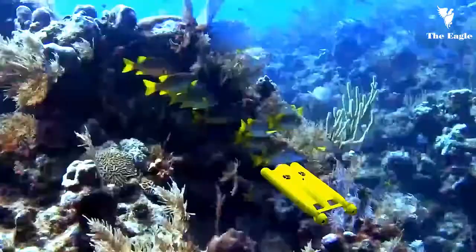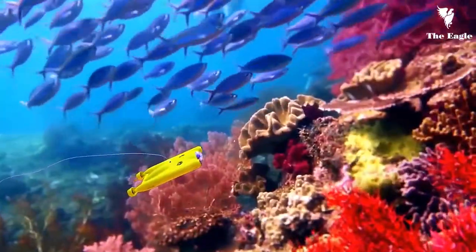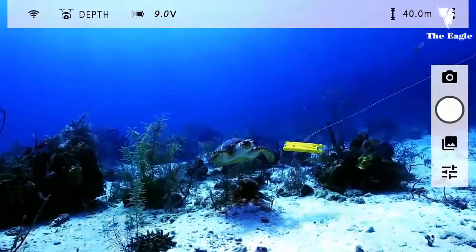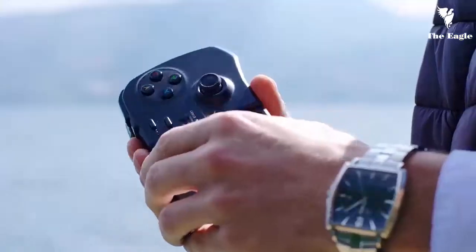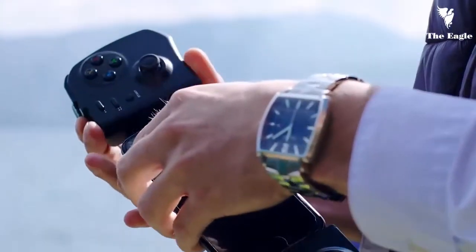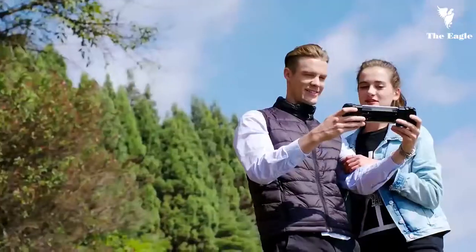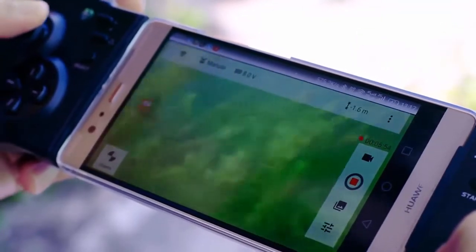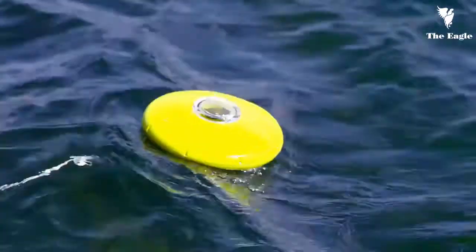The built-in full HD camera and LED lighting have been optimized for use in water, enabling users to take high-quality 16 megapixel photos and 4K videos without any distortion. The remote controller and app interface are quite simple and intuitive, compatible with Android or iOS devices, allowing you to take pictures and videos and quickly share them on different social media platforms.